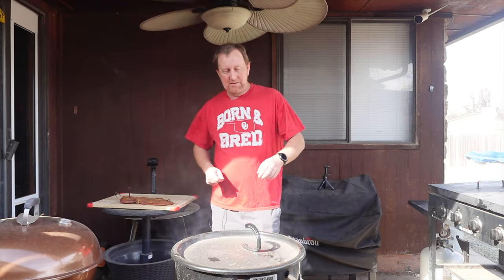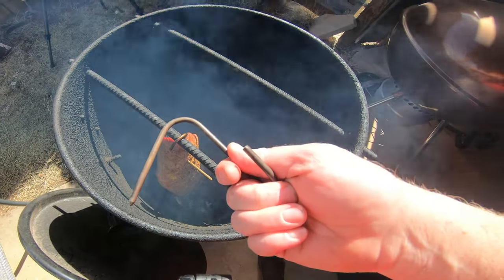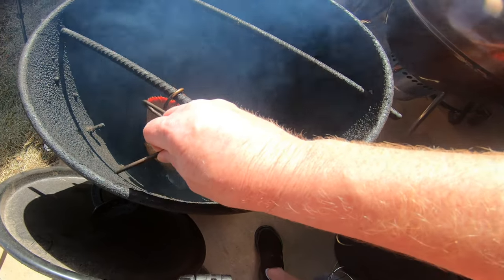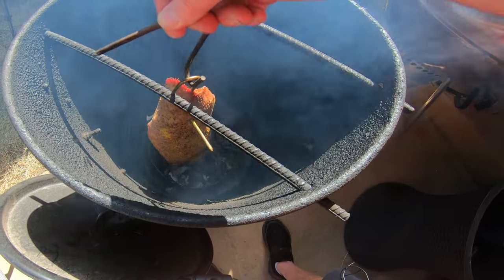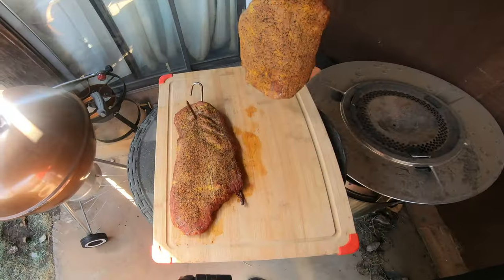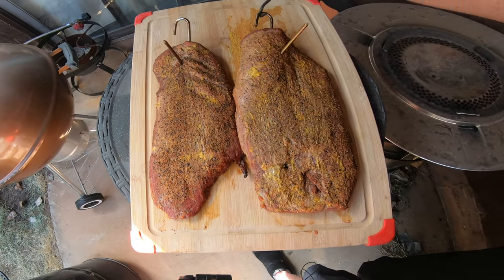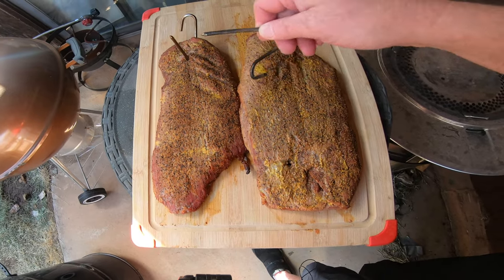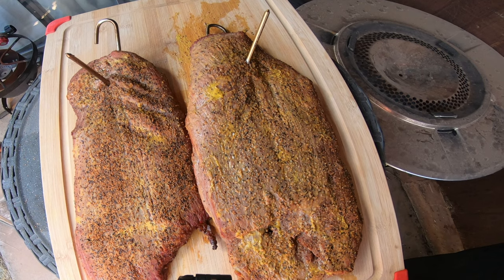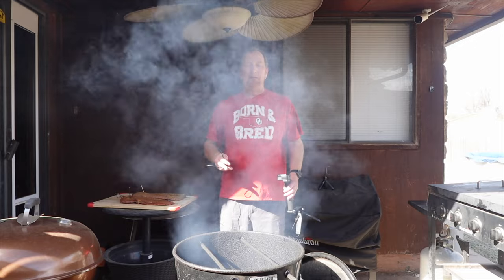The Pit Barrel does come with a little tool to take the hooks out — I've lost it at the moment. You can use another hook or a thermal glove to get it out. I'm just going to use another hook and pull this one right out and lay it beside the other one. Now we're just going to let them rest for about 10 minutes, and then we're going to cut into it and see how they taste.